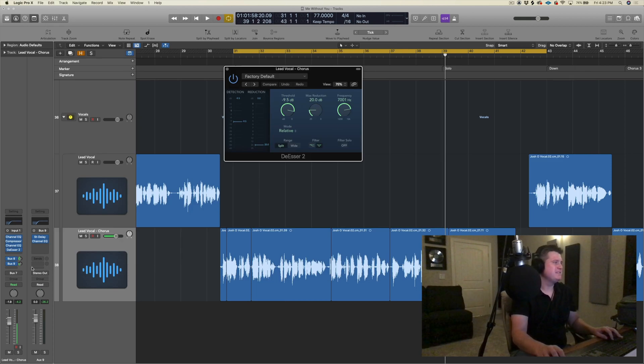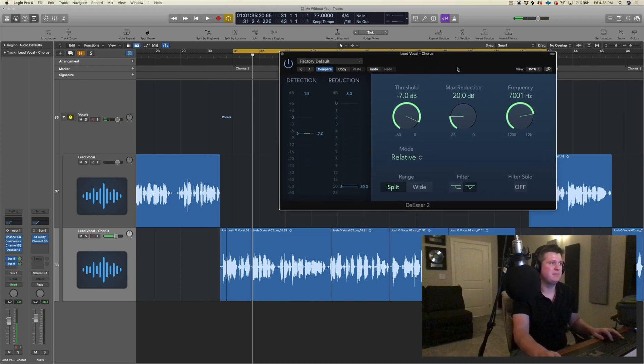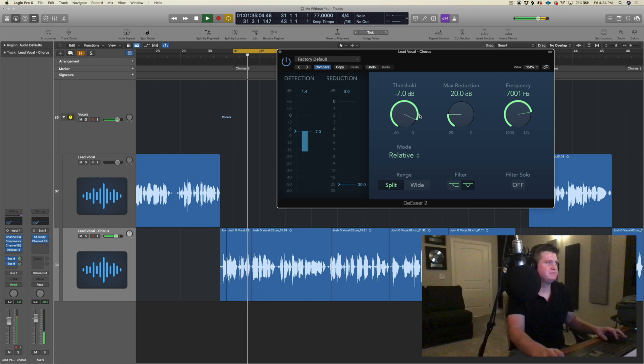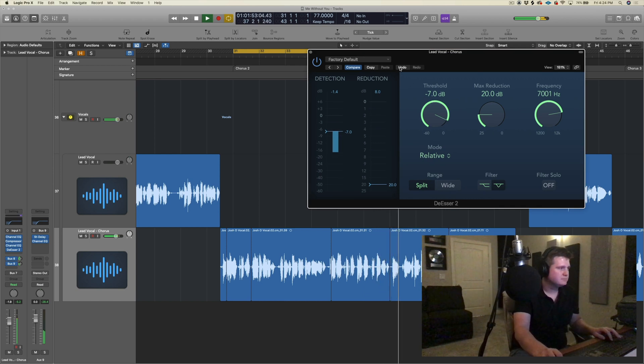The next thing I would do is add a de-esser. You always want to de-ess your vocals to make sure the sibilance is taken care of, because that really stands out in a mix in different listening environments — especially in a car. If you're not de-essing your vocals, you'll regret it later. So just lightly apply this de-esser on any vocals you have going on. Even just for a word like 'salt,' check out how much reduction is going on.